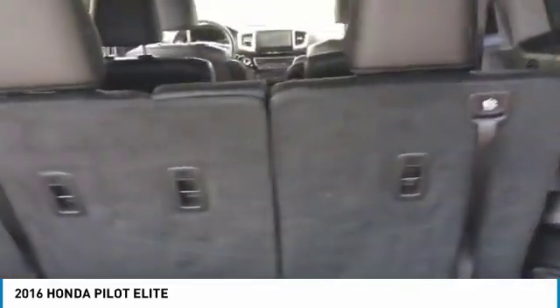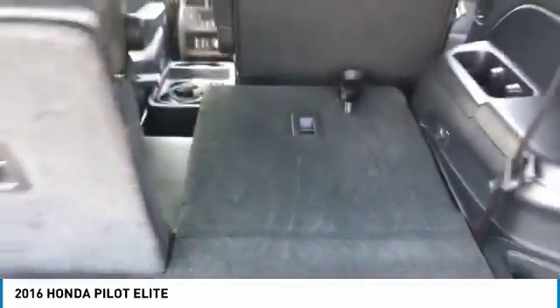You can see back here is third row foldable seating — just pull it down. Easy peasy.